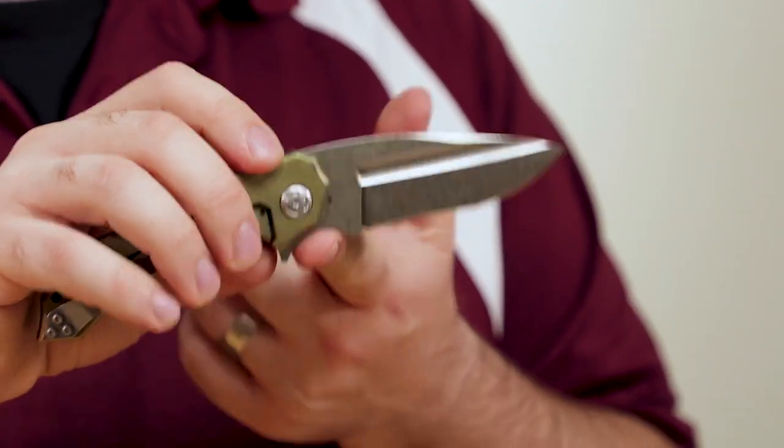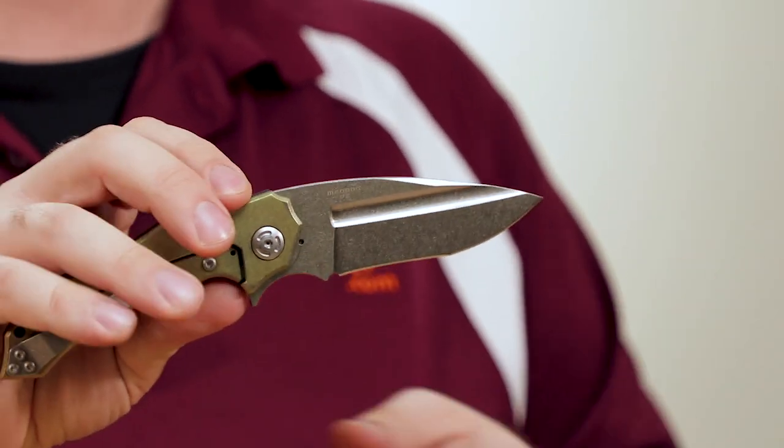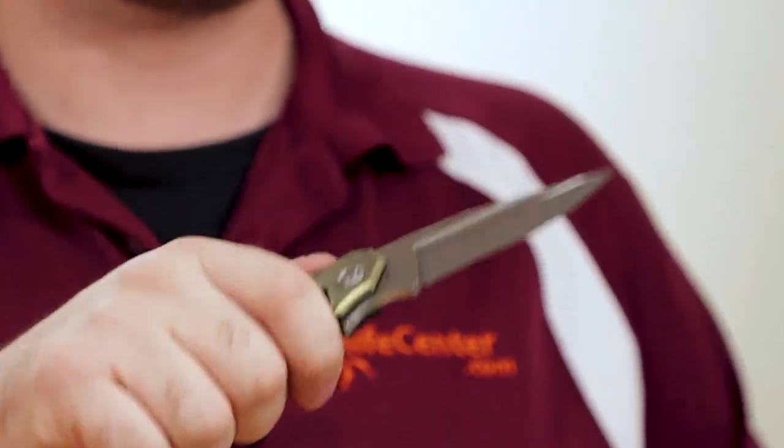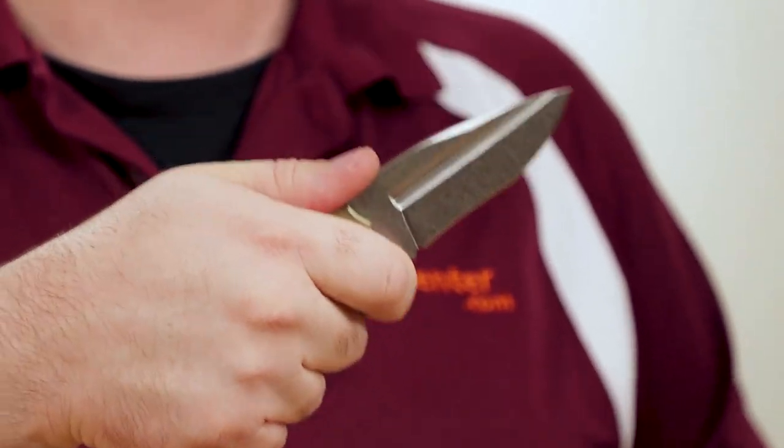When it comes to the overall handle design, that finger choil on the blade is very important, because otherwise the handle would feel too short. Technically it's three and a half fingers if you're choked back, but it doesn't really feel secure until you're choked up. In that position it feels great — it indexes very naturally, and it means the edge is right in front of your finger in use. There's no wasted space, and it allows you to cut with precision.